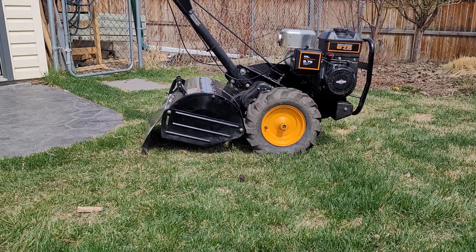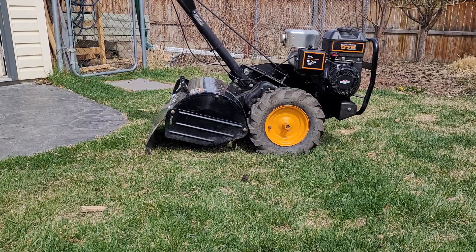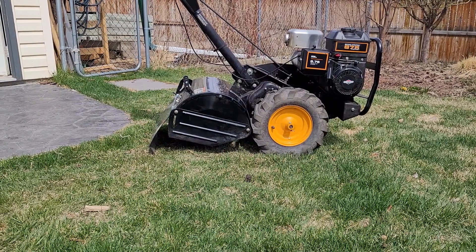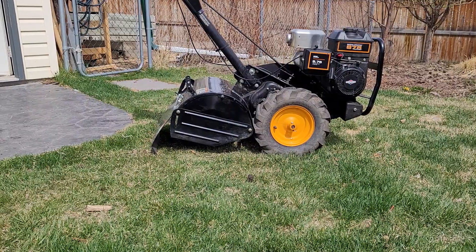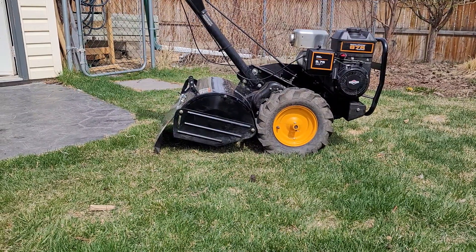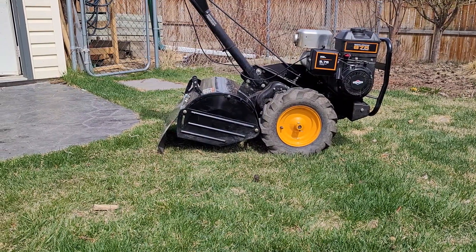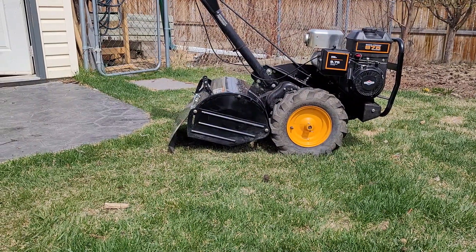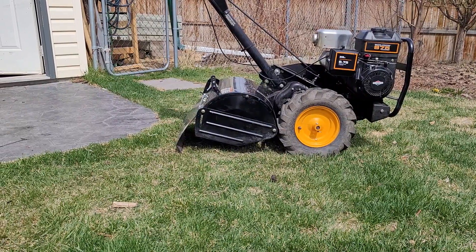Hey there. It's May 13th. It's Jim. It's a Kolan Professional from Briggs & Stratton. It's about a six and a half horsepower, 206cc, 8.75 foot-pounds of torque — the rear-tine tiller.